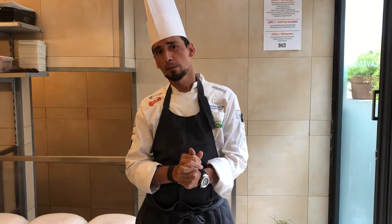Buongiorno and welcome to GANZO. My name is Andrea Rapani, I'm the executive chef here. Today I'm going to propose a recipe using seasonal ingredients.